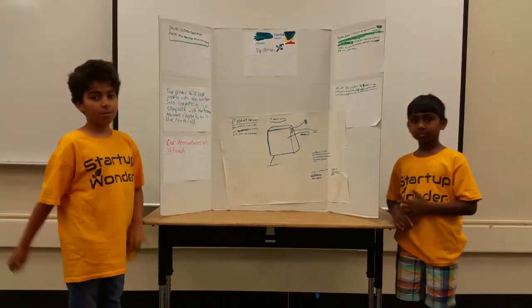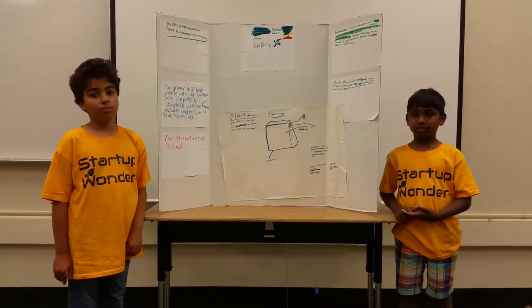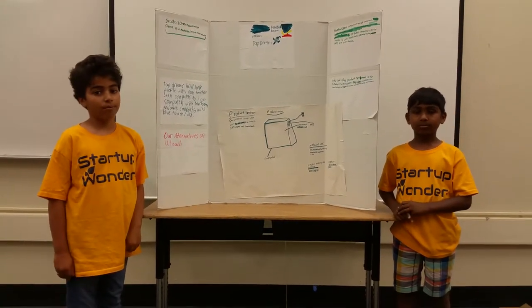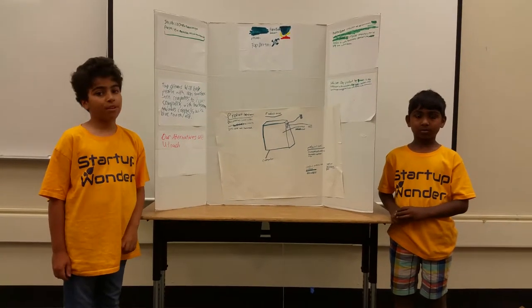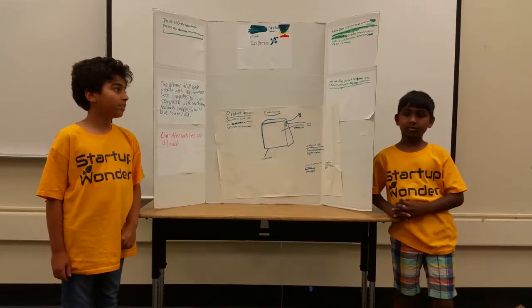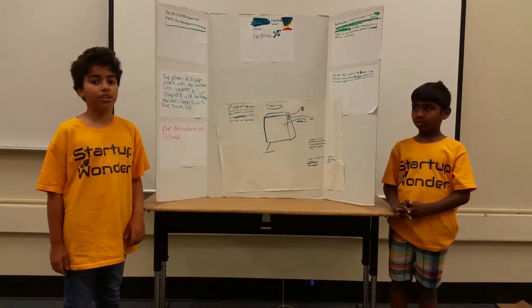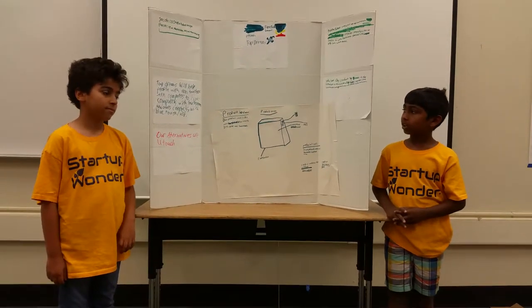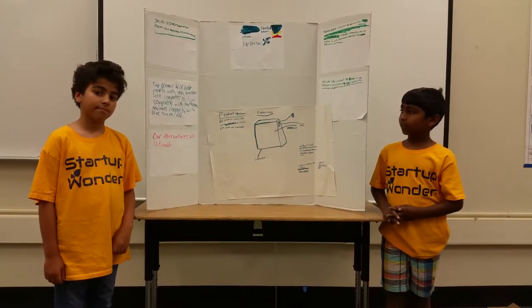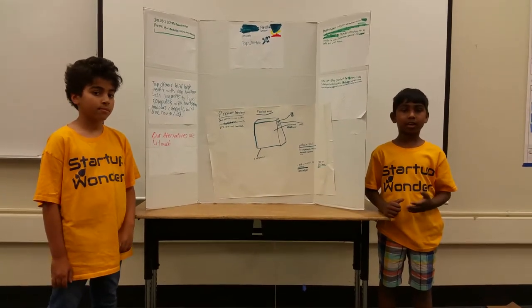Our problem is that some computers are not touch screen. Regular computers can be harder to use, but touch screen computers are easy to use. So our solution is Tap Dreams. It takes computers without touch screens and turns them into computers with touch screens. Tap Dreams will help people with non-touch screen computers to have touch screens. Ours connects with Bluetooth and USB.